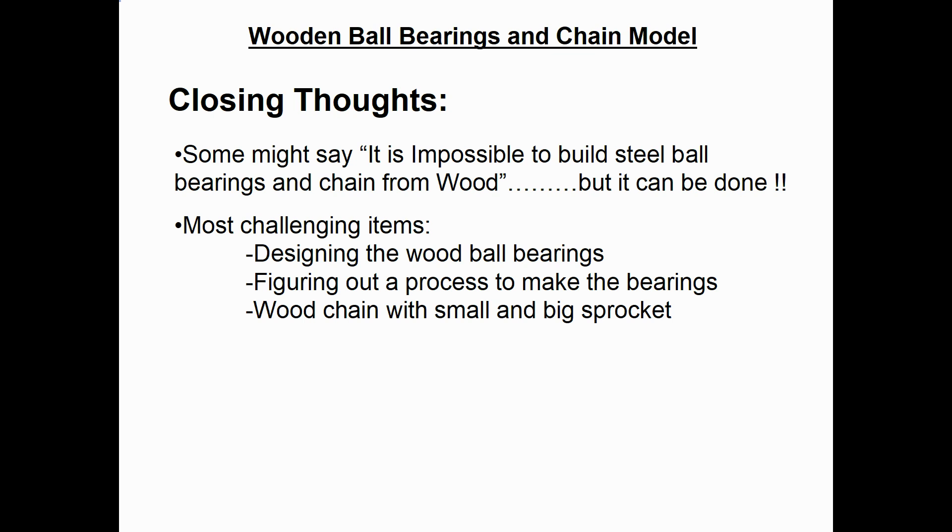For some closing thoughts on this project: some people might say it's impossible to build steel ball bearings and steel chain out of wood, but as you saw here, it can be done. The most challenging item on this project was designing the wood ball bearings and then figuring out a process to make them. It was also a bit of a challenge to do the wood chain where you had a small and a big sprocket.